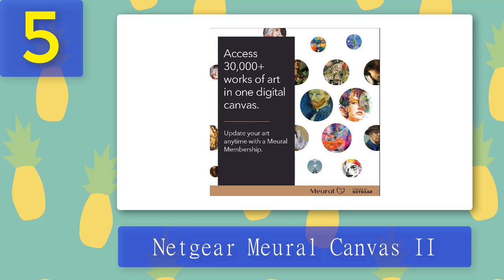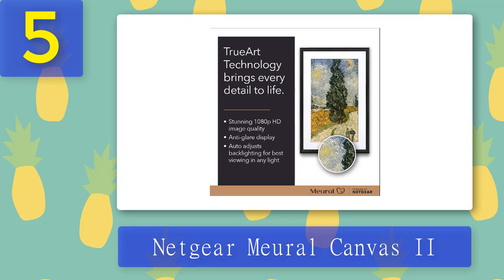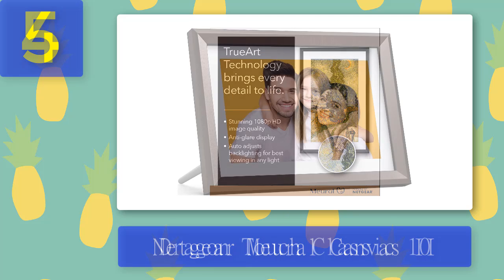Pros: massive 20-plus inch display, displays artworks and photos. Cons: hugely expensive, Wi-Fi problems, bad gesture controls.